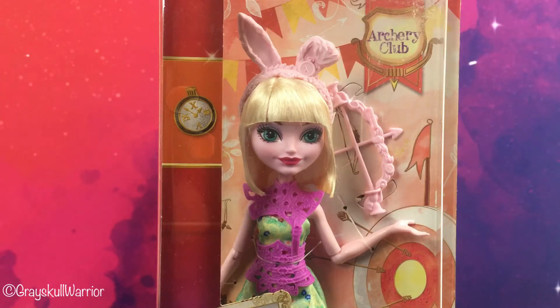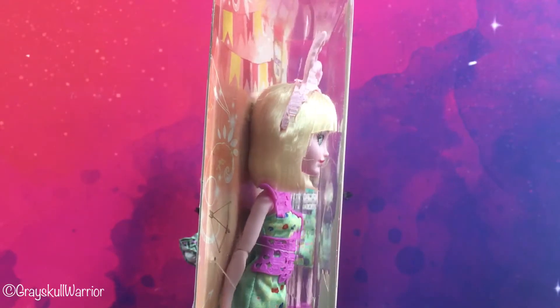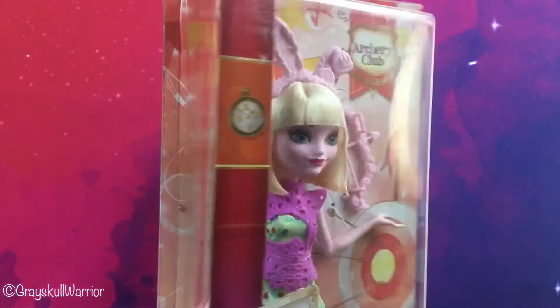Hi guys, welcome back. Next up I'm going to review Ever After High Archery Club Bunny Blanc. As you can see, Bunny comes in a new blister card, the same as the Rosabella Archery Club doll that I just reviewed.